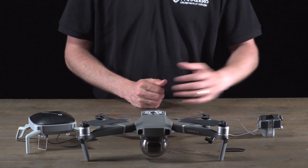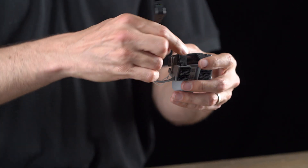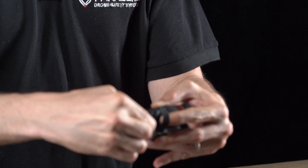It's now time for me to connect my ASTM add-on to my SafeAir Mavic. The first thing I'm going to do is take the ASTM cable and tuck it underneath the outside strap, like this.